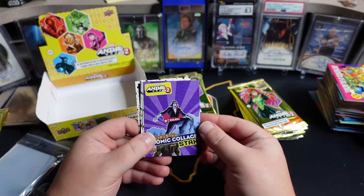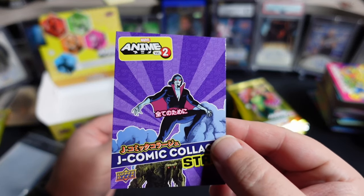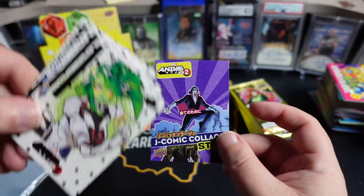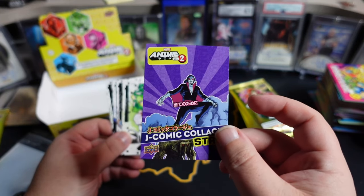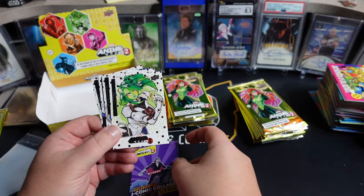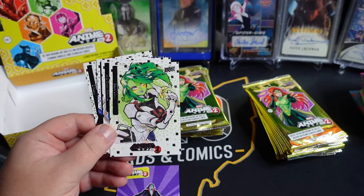Right off the bat, we have ourselves a stack. If you're not familiar with this, it takes three cards to make the actual card. This is the first level, the base level, and then there will be two acetate cards that lay on top of it to fill up the whole thing. That is our stack. We'll make an insert pile here. And here are the base cards — let me give you guys a little zoom.